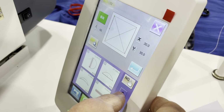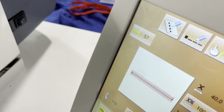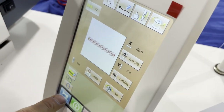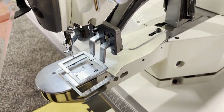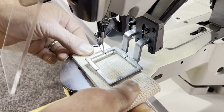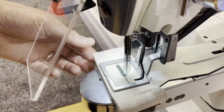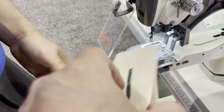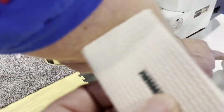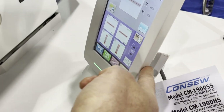If you wanted to do bar tacking, the machine comes with 99 preset designs, so you can just select your design right from the keyboard. It's going to center it in the clamp and you get a nice bar tack. It also does the keyhole — unbelievable. You have 99 preset designs, and any additional designs you can load from the computer.